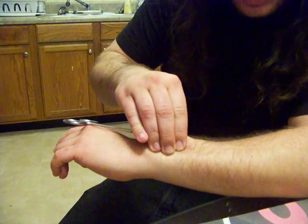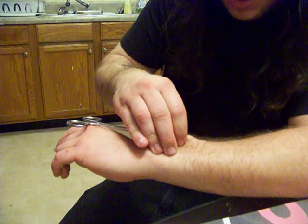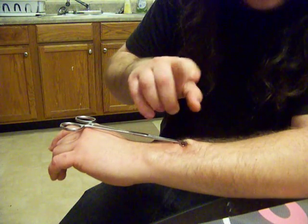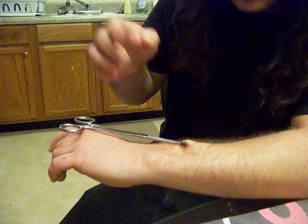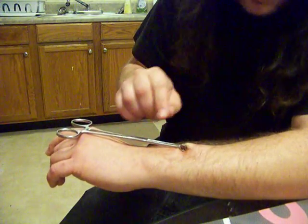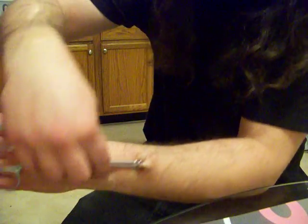As we know from the other day when I pierced Christian's tongue, there is a problem with these tongues. These things — the forceps — the forceps thing is too small for the ball.